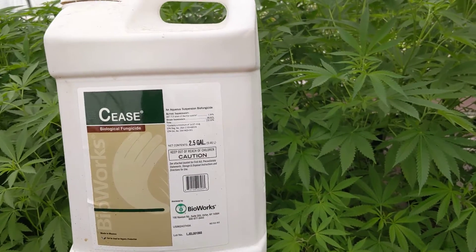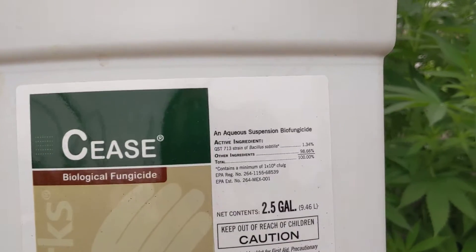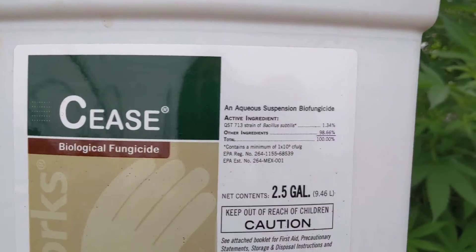Hey guys, Steve here with PotentPlonix. Today we thought we'd talk about powdery mildew prevention. We're going to talk about this product, Cease.